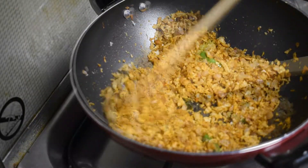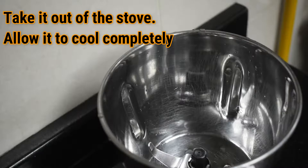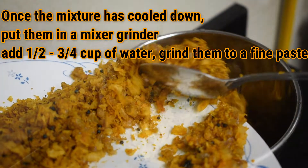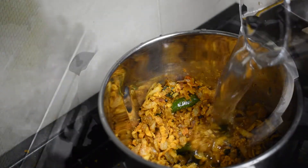Stir the mixture and fry for about a minute. Take it out of the stove and set it aside to cool down. Now add the cooled mixture to a mixer grinder with about half to 3/4 cup of water and grind till you get a fine paste.